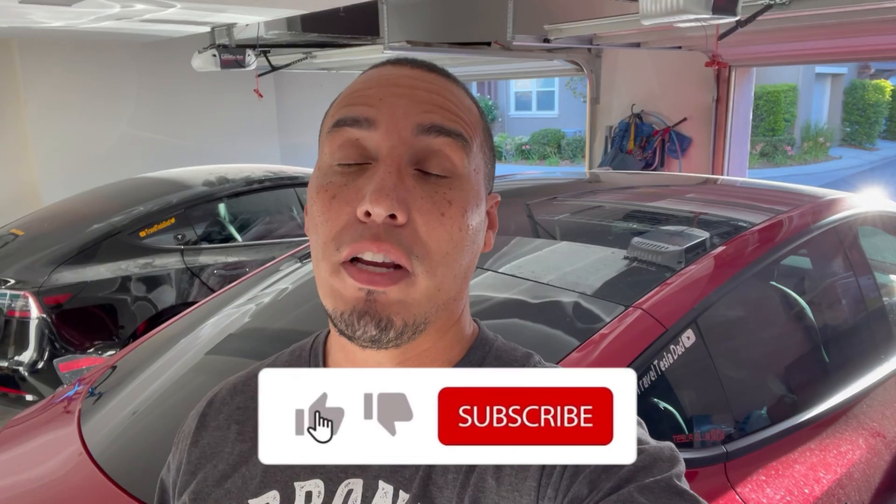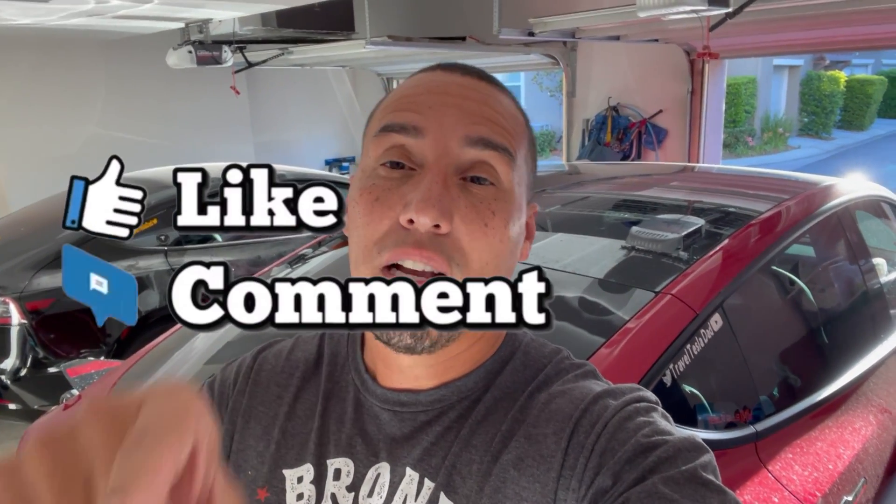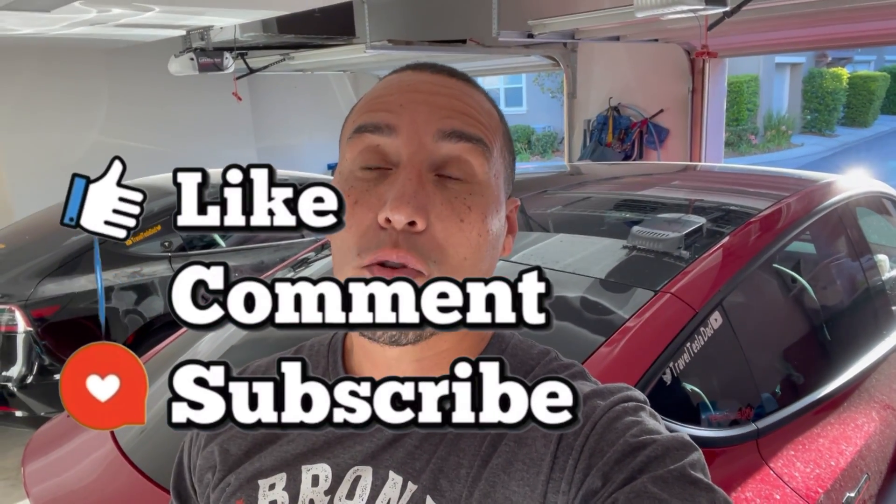That's a wrap. Hopefully this video was helpful and gives you an idea of how much it costs to charge an EV at home. My bill was $368, but only $130 of that was due to my two Teslas. Thanks for watching — hit that like button, share the video, and if you haven't subscribed please consider subscribing. Until the next one: work hard but play harder, peace.